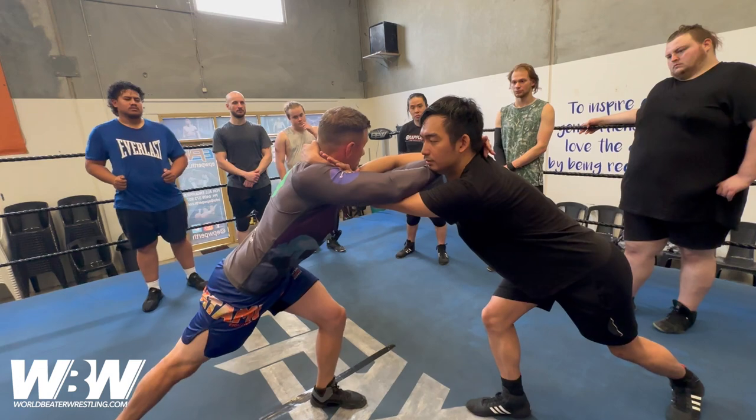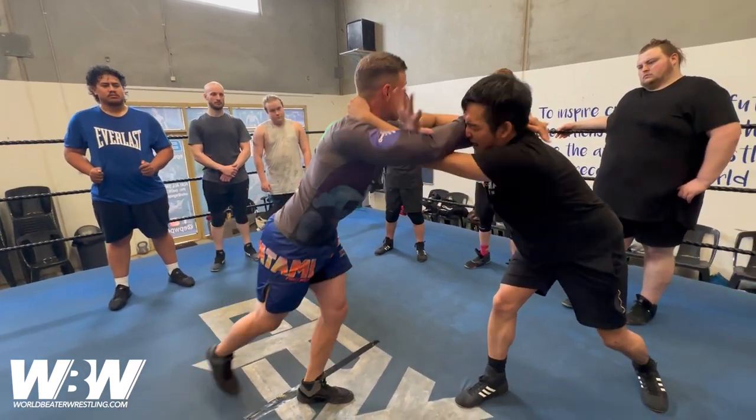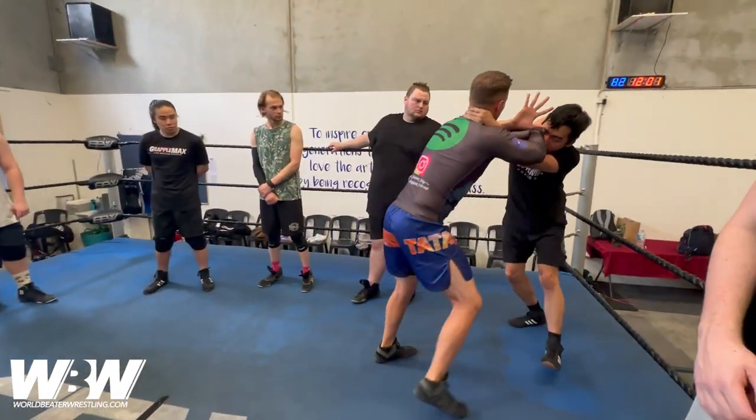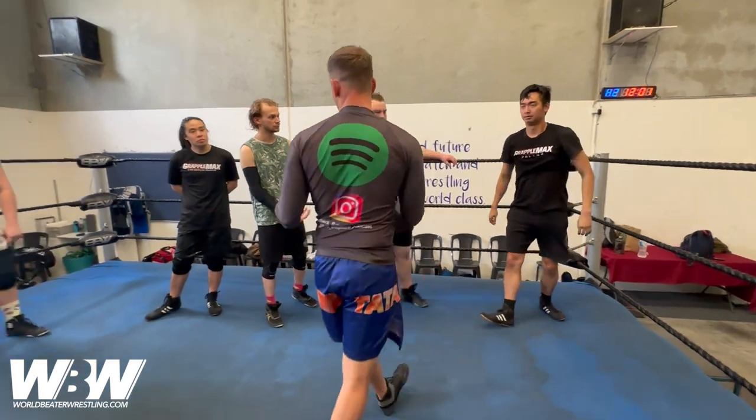If you're a heel, you can work through it — like grabbing their ear, grinding through their face, make it a bit gritty. You can work them back to the ropes up here, and it's looking like more of a fight than a dance.